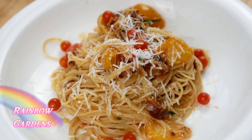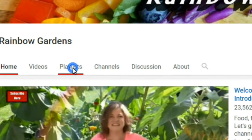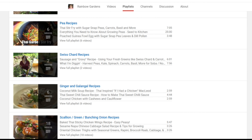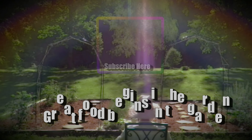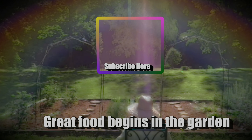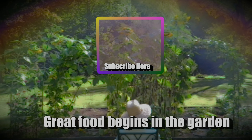I know you will absolutely love this dish. If you have any questions, leave them below the video and I'll be happy to help. If you want more recipe ideas, head over to my channel where I have a lot more ideas for ingredients you might be growing in your garden. Don't forget to click the bell icon next to the subscribe button to receive all notifications. Thank you so much for watching and y'all have a beautiful day.